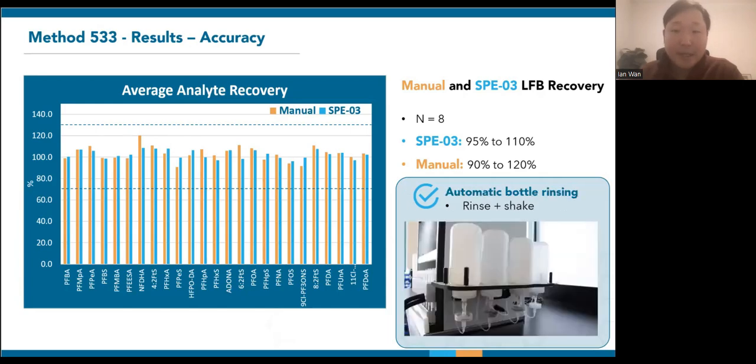Like all PFAS methods, 533 requires multiple bottle rinsing steps to recover compounds that stick to the sample bottles. The SPE03 comes with a bottle rinsing option that shoots a jet of solvent into the bottles and shakes them to distribute the rinse. Here's a clip demonstrating how that works. So, with uniform flow rates and thorough bottle rinsing, we expect optimal recoveries using the automated system.